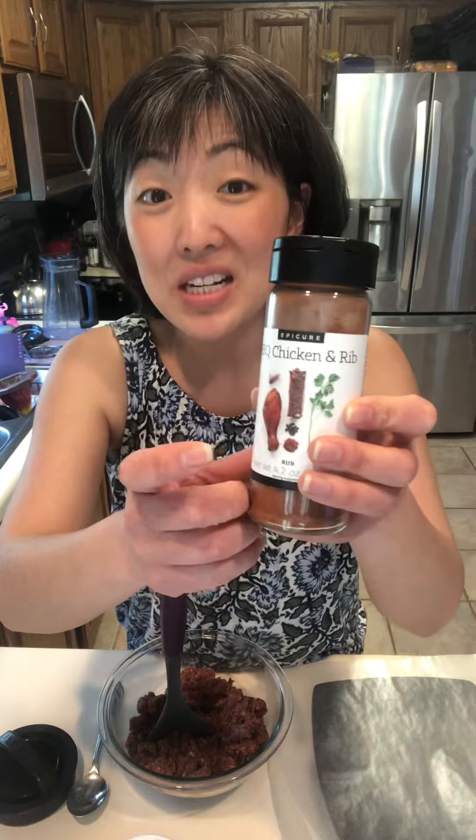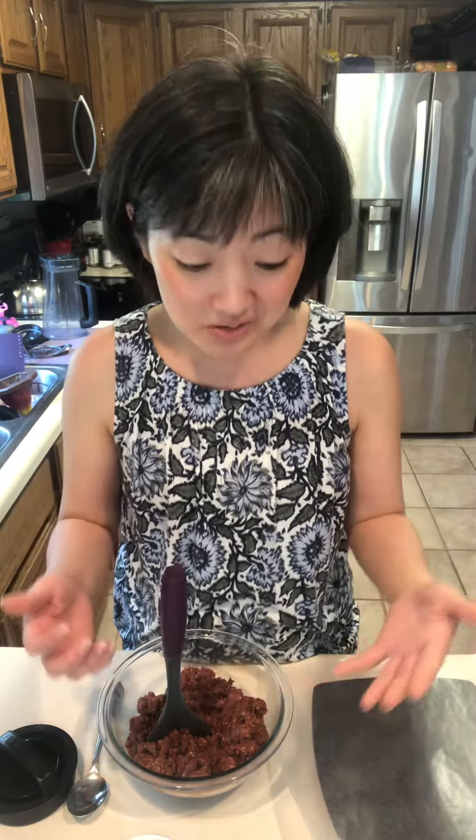This comes in our Simple Summer Collection and not only does it come with a 30-day meal plan, but it comes with an additional 20 recipes, which is amazing.